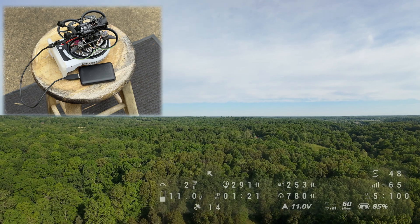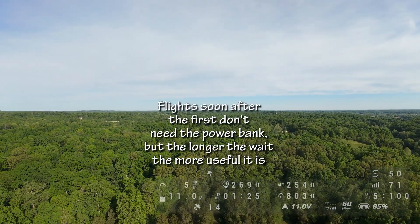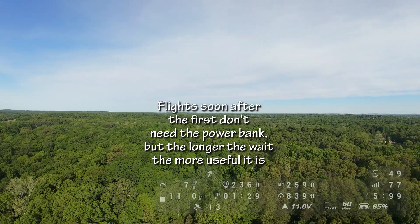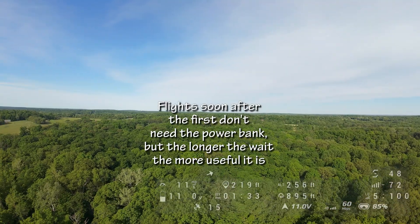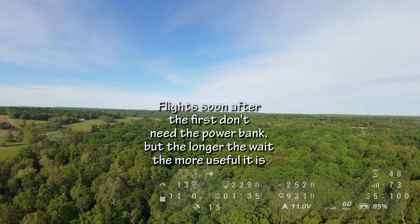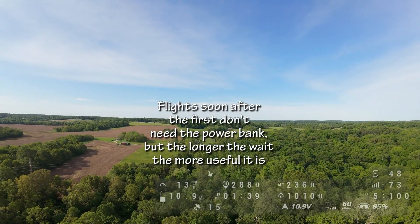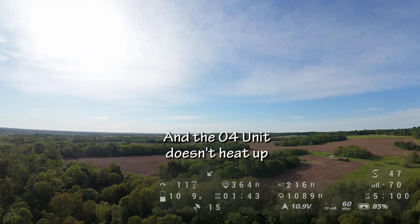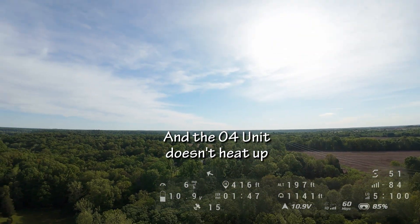So that's my current method: take the quad outside, set it on the fan, plug it into the power bank, let it sit for two minutes or so, unplug it from the power bank, plug in the battery, and take off with 10 to 14 satellites depending on the time of day. The battery hasn't been drained by sitting around plugged in, I get more satellites in less time, it holds on to most of them flying under the trees, and I'm finally satisfied with how the GPS is working.